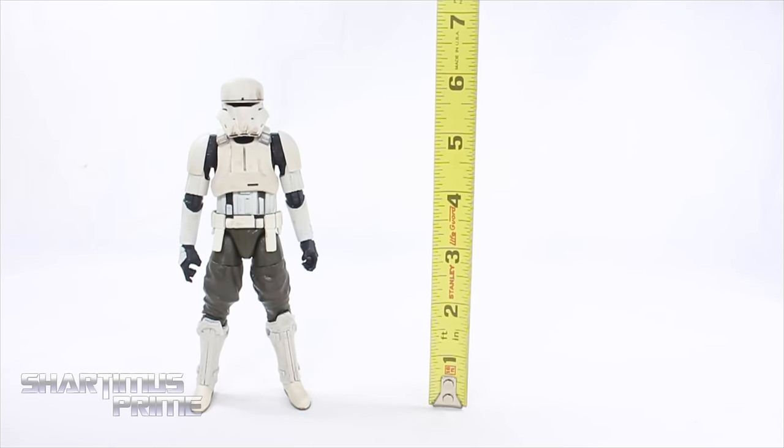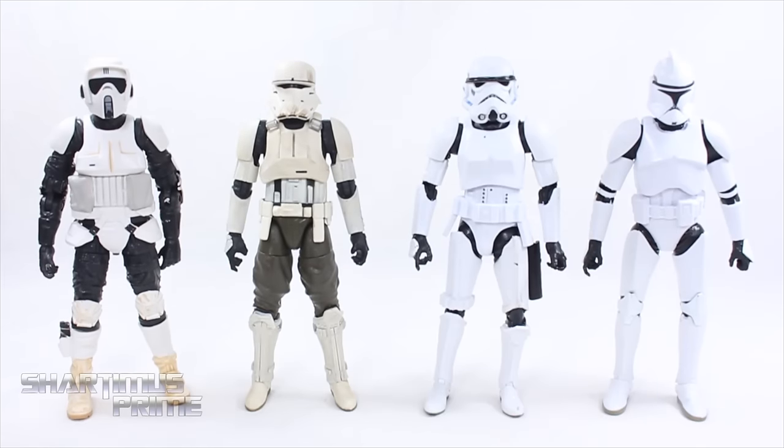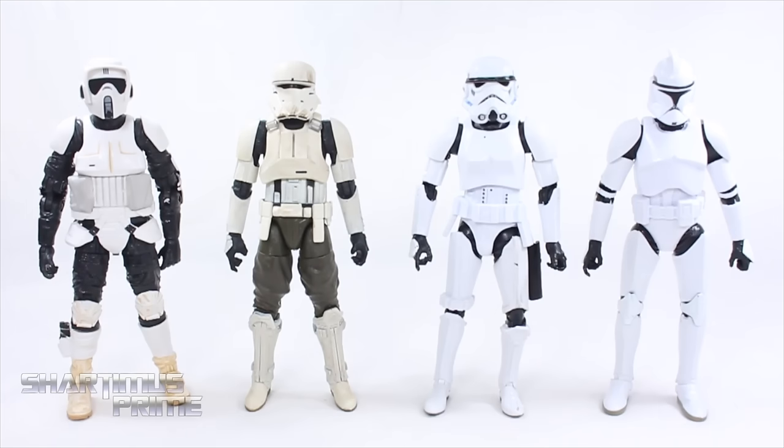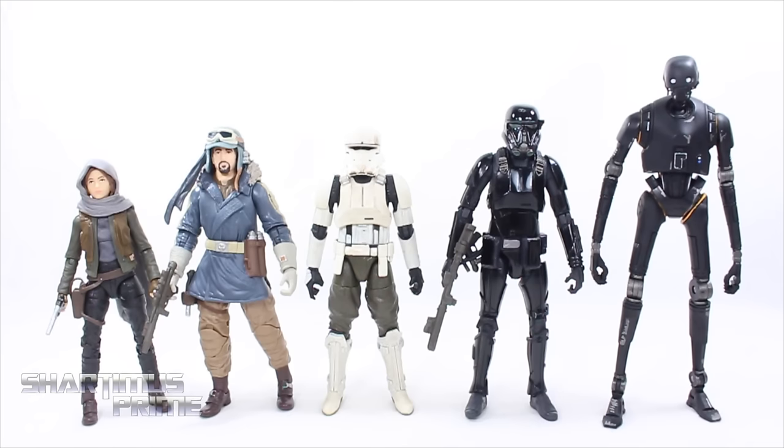Measuring out this Hover Tank Pilot, you can see he's standing just a little over six inches tall. For trooper comparison, we have the Hover Tank Pilot next to the Scout Trooper, Stormtrooper, and Clone Trooper. I'm also picking up the two new Black Series waves coming out, so a lot more Black Series figure reviews are coming soon — but not until after I review the Marvel Legends Sandman wave. Comparing this Hover Tank Trooper to all my other Rogue One figures: Jyn Erso, Captain Cassian, the Death Trooper, and K2SO.